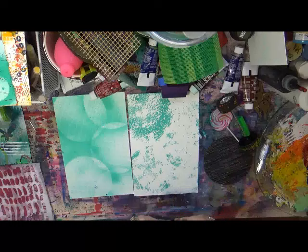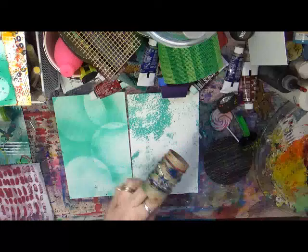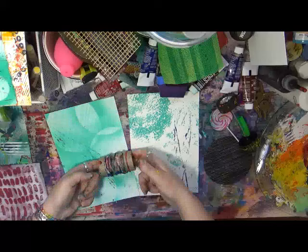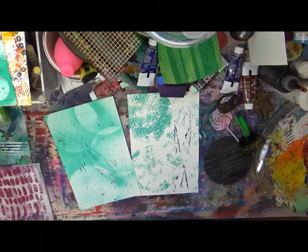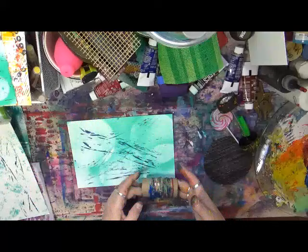I'm going to take these rubber bands and play around some more in the blue paint. I'm just going to randomly get some paint on it, then we're just going to roll it. Rolling rolling rolling - and this is actually giving me a little bit of the red and the blue mixed together. Buster's over here bugging me. I like it!